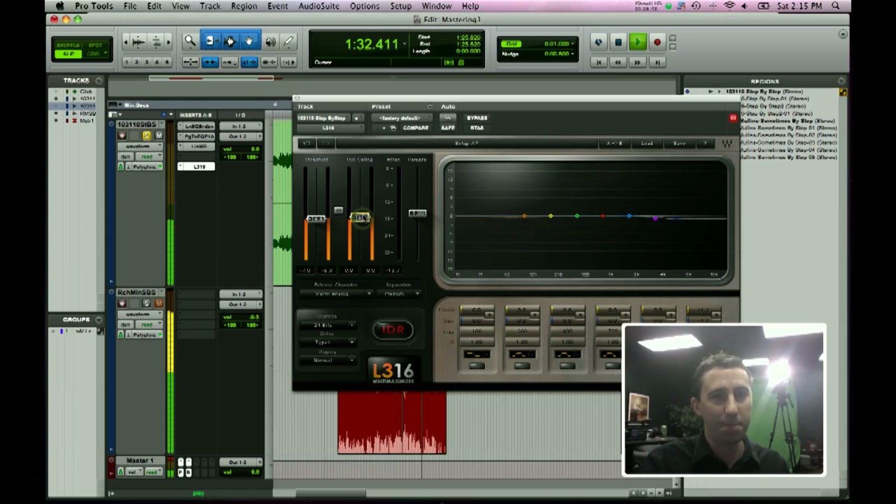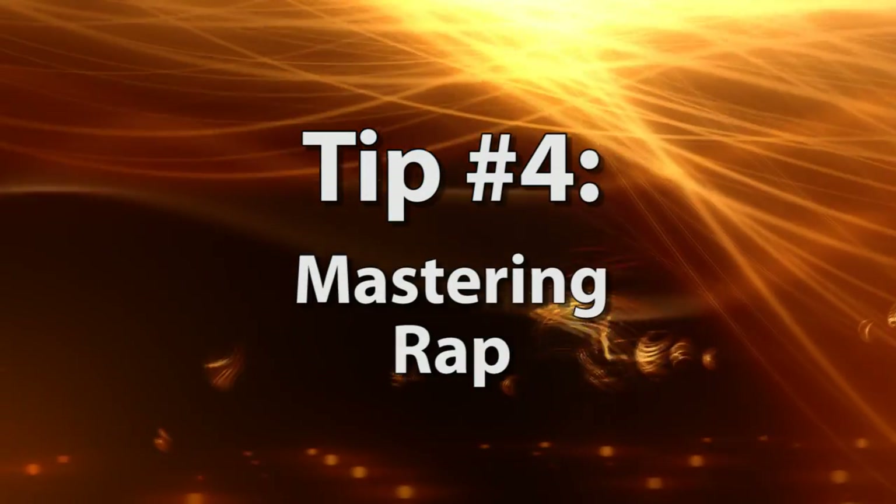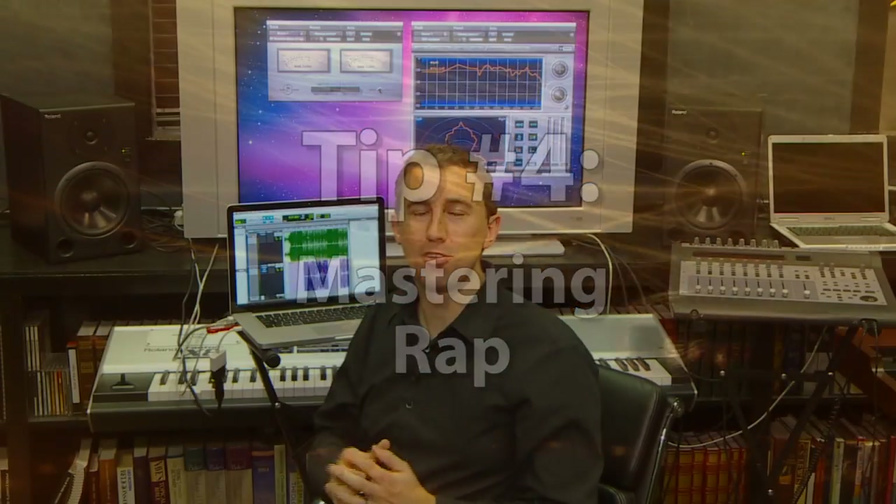Then we take the output up. Alright, so that is our first track — an acoustic track. Now we're going to move on to the second, which is rap.